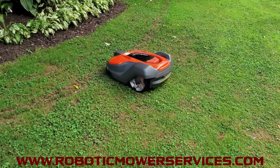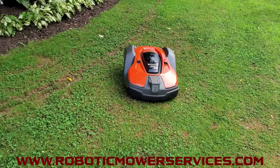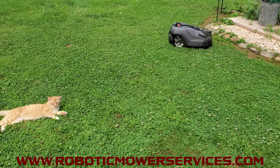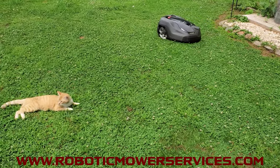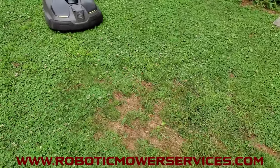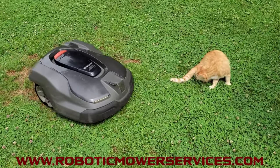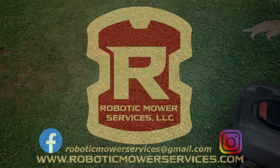So that's what causes this error and those are the ways to reset it. If anything else comes up where you can't get this to reset, you know how to get a hold of us. Our website is www.roboticmowerservices.com — that's your place to go for any kind of parts, accessories, or whole AutoMowers. And if you can't find what you're looking for there, send us an email at roboticmowerservices@gmail.com. That's going to do it for this video — thanks for watching and be sure to subscribe to this channel.